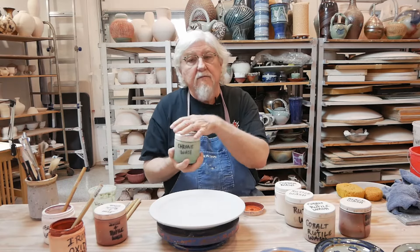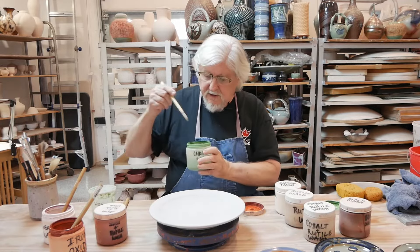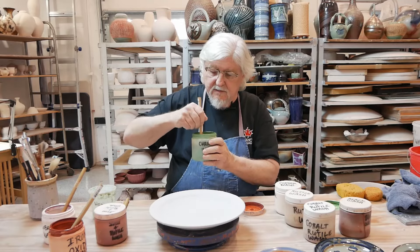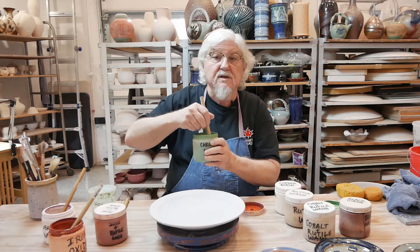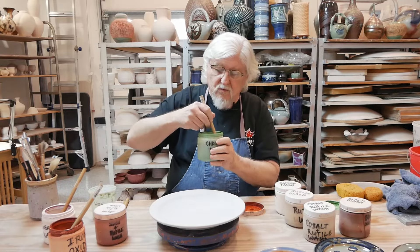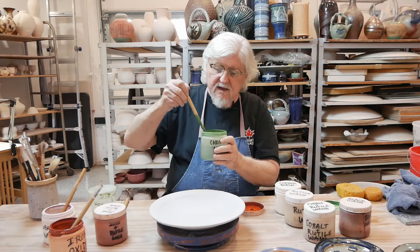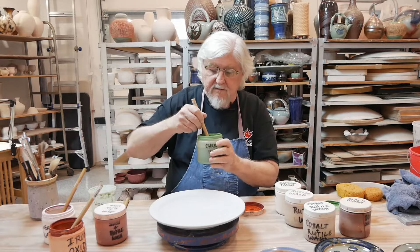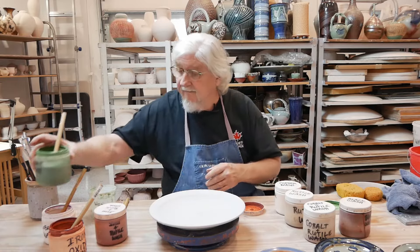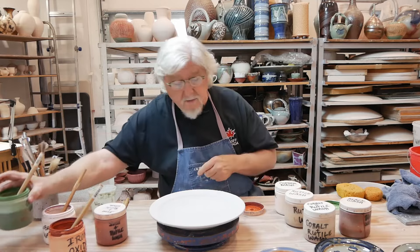Chrome is very refractory — it doesn't like to melt. So I usually put a little Gerstley borate in with it. The oxide washes we use at school already have it mixed in, probably one-to-one Gerstley borate to chrome because it's very refractory. It takes a lot of temperature to melt, and if you put it on too thick it'll be dry. Chrome: green — in most glazes it'll be green.